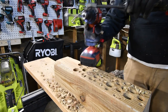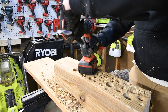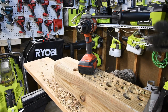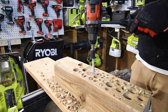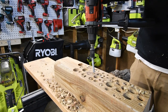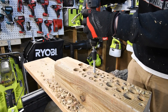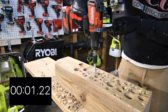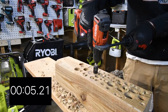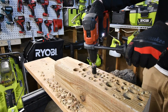What else can we do? I want to try to see how much torque this thing has — let's try driving in a lag screw with this and see if it's able to do it. Ready, go! We got it in. Wow, it did it. Let's take it out.